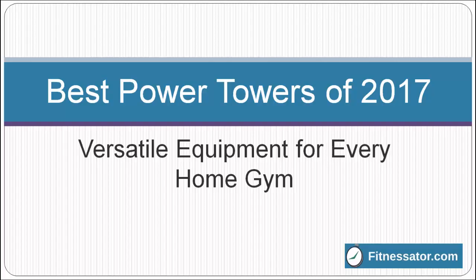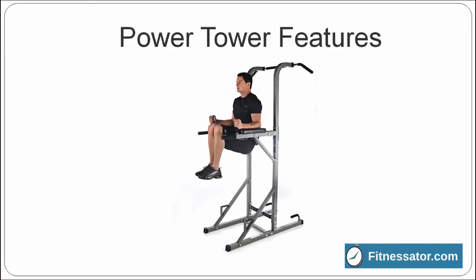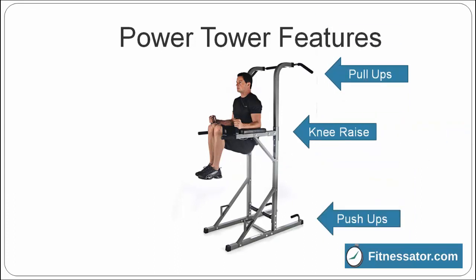A power tower is a versatile piece of equipment for your home gym. Most power towers have these workout stations: pull-ups, knee raises, push-ups, and dips. These workout stations allow you to get a full upper body workout.